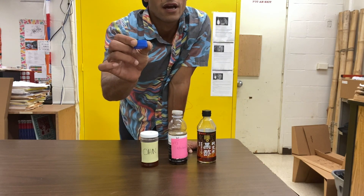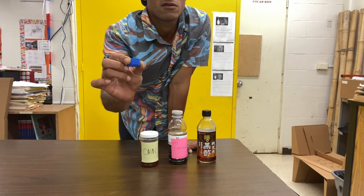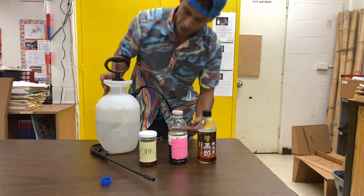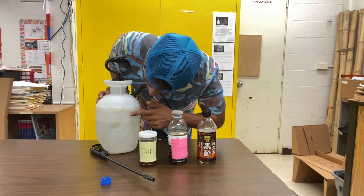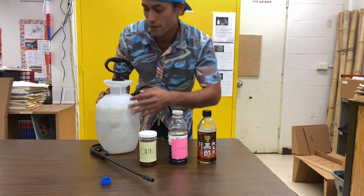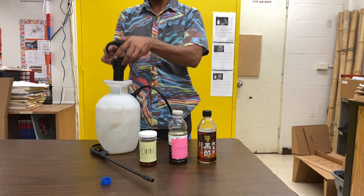We're going to need some kind of measuring thing. I like to use a cap — this is maybe about two milliliters. Here's my sprayer. You can fit up to a gallon of water, a little bit more if you overfill it, but just about a gallon. This recipe I'm about to use is for a gallon of water.